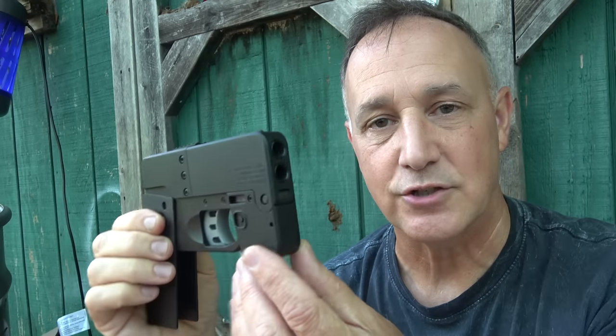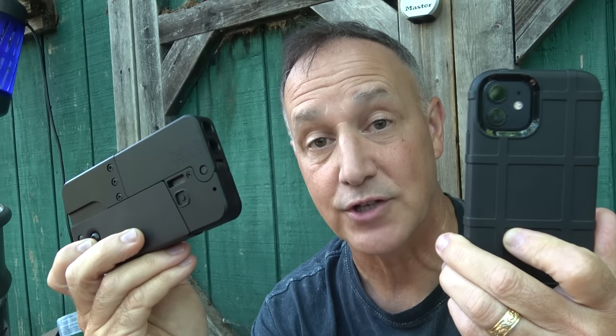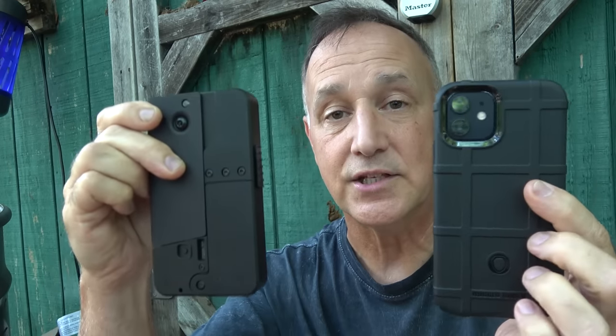Ideal Conceal introduced their cell phone pistol in 2018. It's pretty much a two-shot derringer — two shots at the front. It compacts into a really small package and it's in 380 ACP. It's about the same size as most of your standard cell phones. This is an iPhone 12; my wife carries the Plus, which is actually a little bigger than the IC380, as they call it.